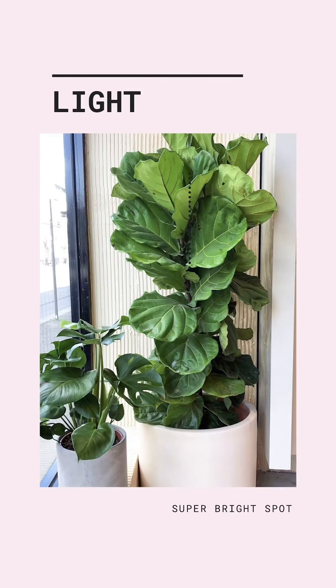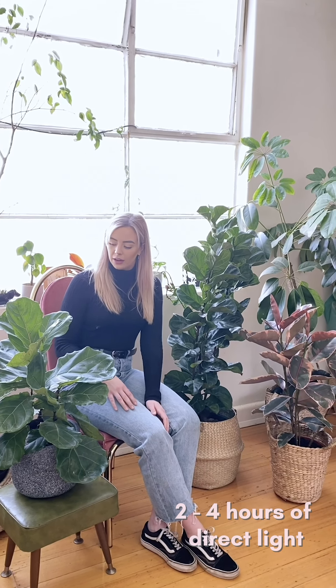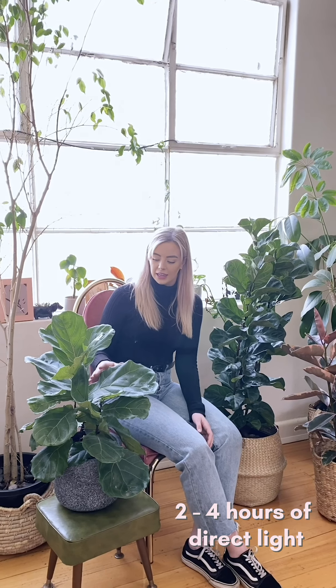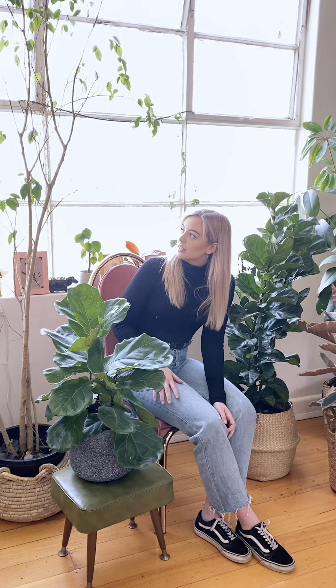For lighting, ficus really need a super bright spot — that's the main thing. It's really important that you keep your plants in a really bright area. Ideally you want at least two to four hours of direct light a day and then a lot of indirect light as well. As you can see, we've kept ours next to a bright window here, and this will stay bright all day — that's really what these guys need.